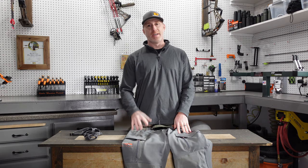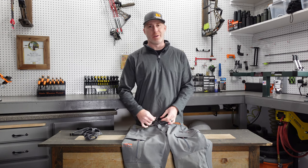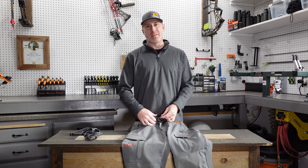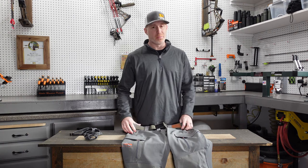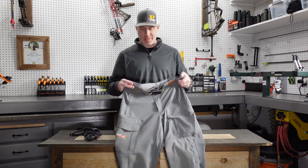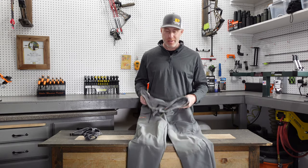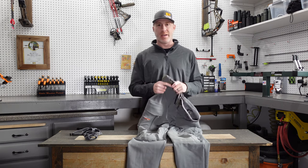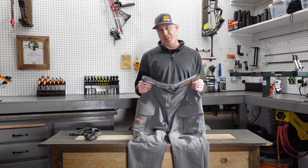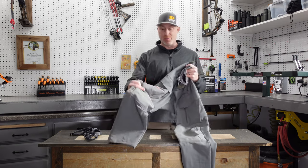They are DWR treated, so they do shed light rain. They will soak through eventually — I was in the rain with these for four to six hours and for the most part stayed pretty dry, except down by the boots, which is pretty typical. I wasn't wearing gaiters at that point; if I had been wearing gaiters I would have been perfectly dry. Gaiters are awesome for late season hunts, even with these pants.